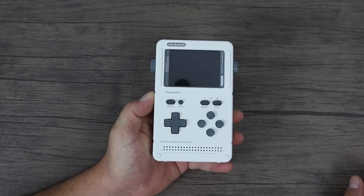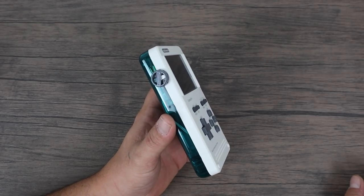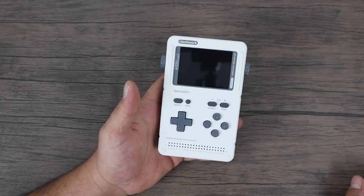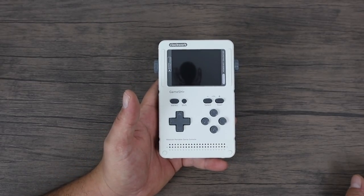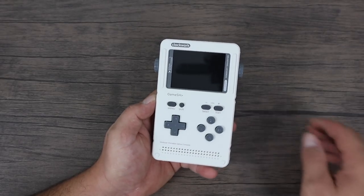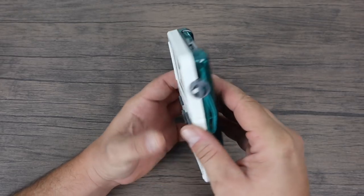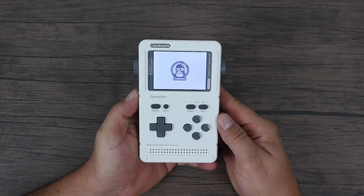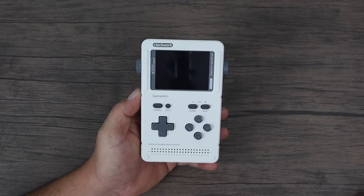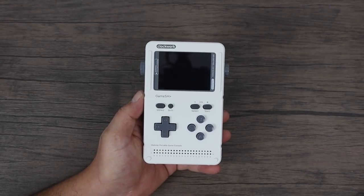As of making this video they are completely sold out, but I've been informed that within the next month and a half to two months they will have more stock to sell to the public. The only way to get your hands on one right now was to be an Indiegogo backer. When they go on sale I will be putting a link in the description — if you know where to get one right now, let me know in the comments because I'd actually buy another one for the giveaway.